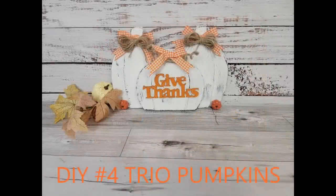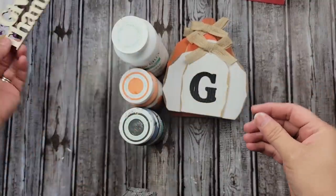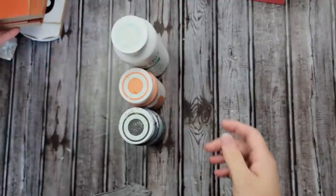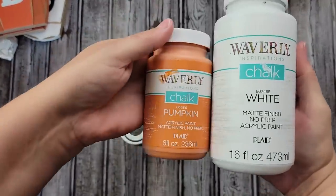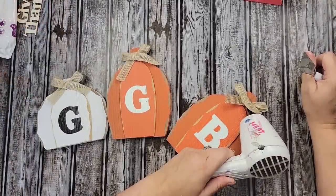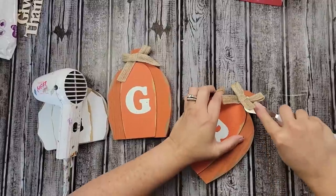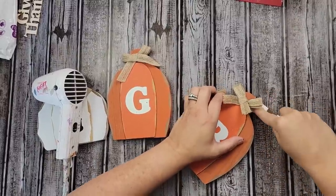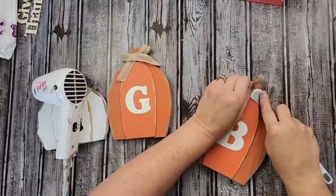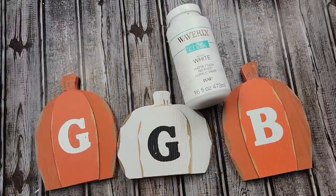Okay, here is DIY number four. For this DIY, I am going to use this little Give Thanks wood word from Dollar Tree — it comes in a five-pack. These little pumpkins I got last year from Dollar Tree. And then I'm going to use my Waverly chalk paint in the colors white, pumpkin, and ink. After that, I started by using my heat gun to try and melt off all the glue that was holding those bows in place, and I got them all off. I also removed the stickers that were on the back — they were really on there and I had to use my Goo Gone.